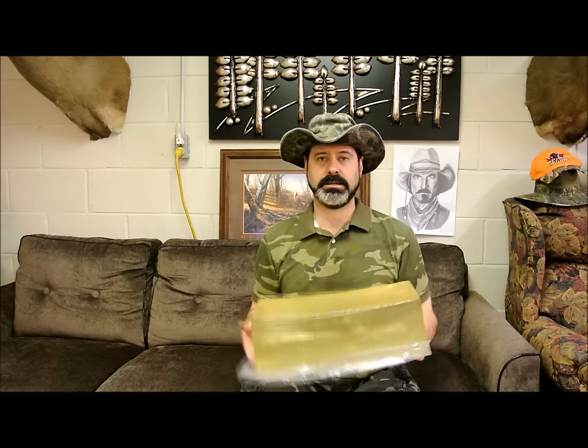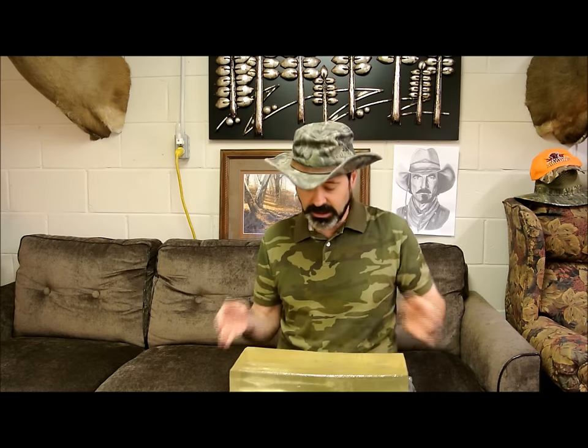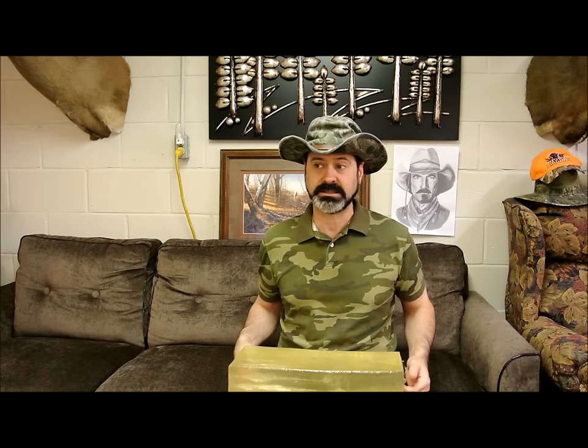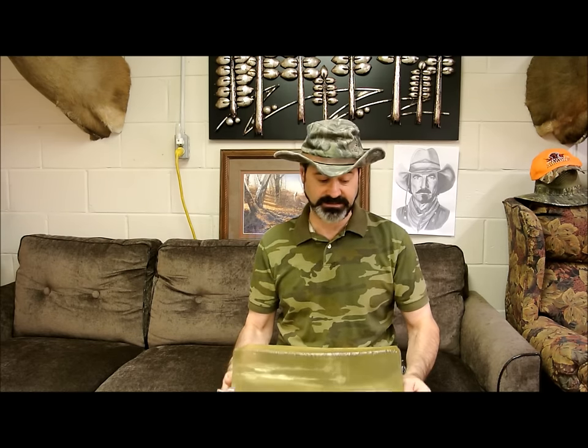The 185 grain went 10 inches into the gel. The 220 grain went 12 inches in — and you can clearly see the bullets are separated, not hitting each other. The 255, which was my favorite, went 15 inches — almost through the entire block of gel. All three slugs, hollow points, mushroomed beautifully. I couldn't have asked for a better result, and I can't wait to take these out and test on a pig or deer. It's really phenomenal.